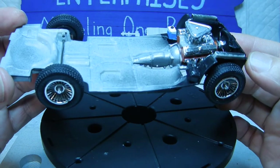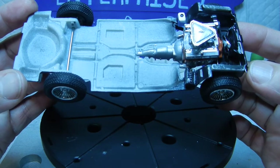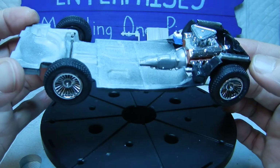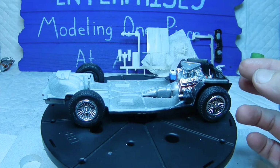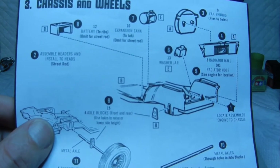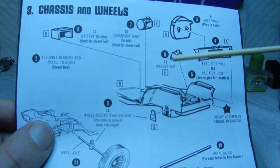We installed the battery and the water jar. I did a little detail work on the battery itself by first painting it black, then using the Sharpie bronze metallic for the battery cells, and then the Folk Art sterling silver for the terminals. I had to look at other people's videos to figure out placement because the AMT instructions are hard to read — they just show a dashed line with an arrow pointing to the bottom of the chassis.